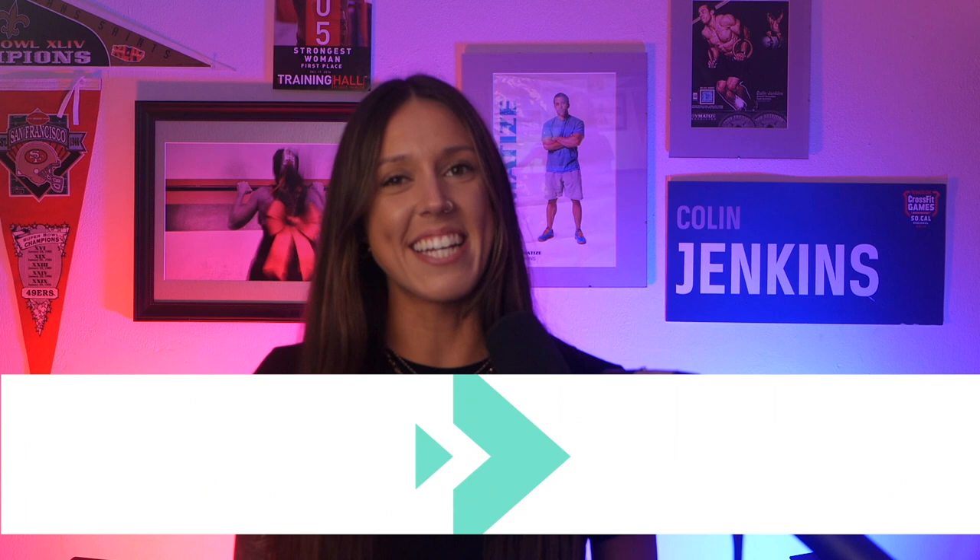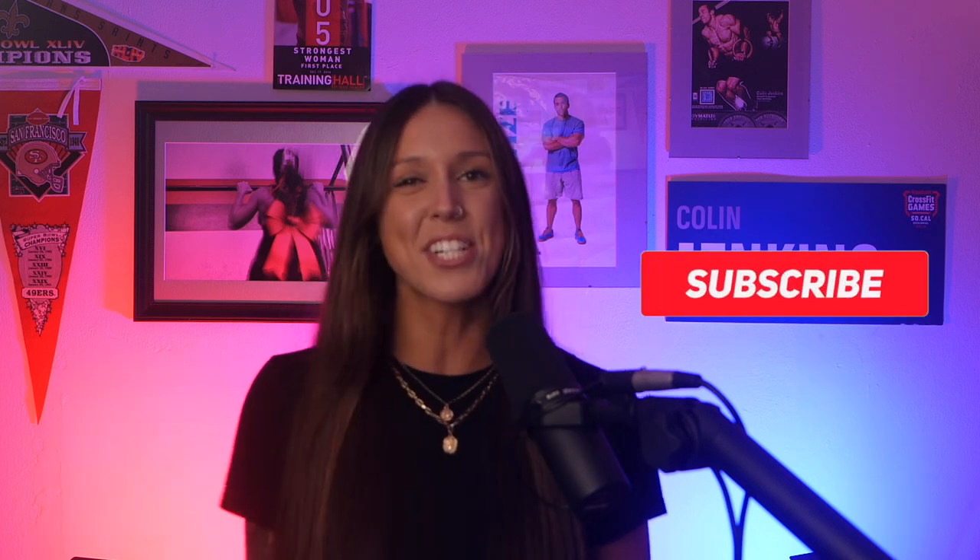My name is Kaylee Roberts at Connect the Watts, and here we do guides as well as reviews and news updates on NordicTrack, iFit, and other Connected Fitness equipment. So if that's something that interests you, make sure to subscribe and hit that bell button so you don't miss out on any of our latest videos.